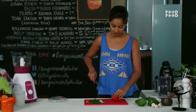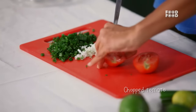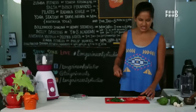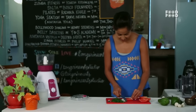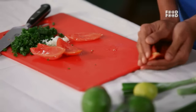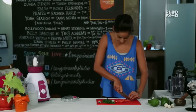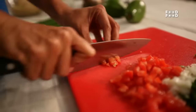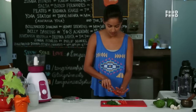For the salad mix, we need a tomato. We are going to remove the inner segments — the pulpy, seedy part doesn't taste right. Then we will cut it into a dice. The tomato is ready.